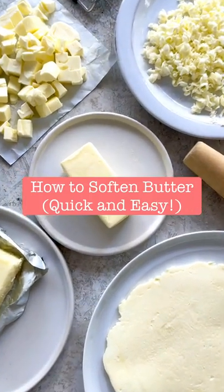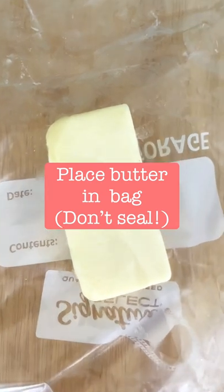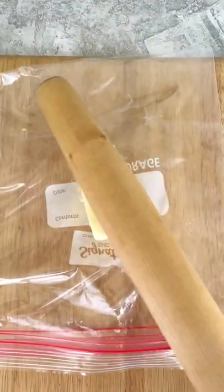This is my favorite quick and easy method for softening butter. Place the butter in the center of a resealable plastic bag. Take a rolling pin and give it a smash.